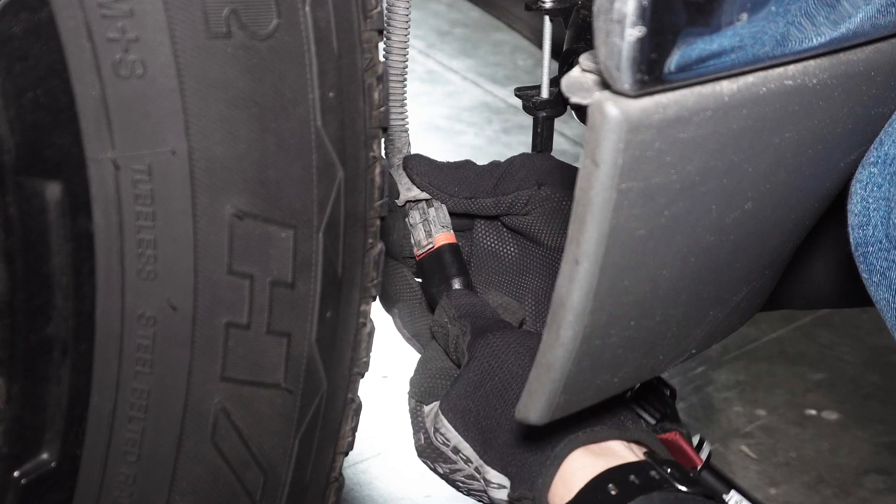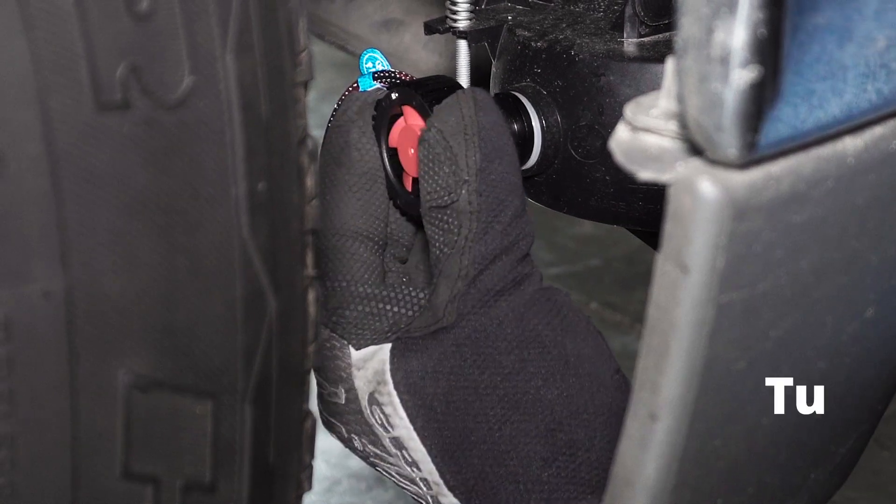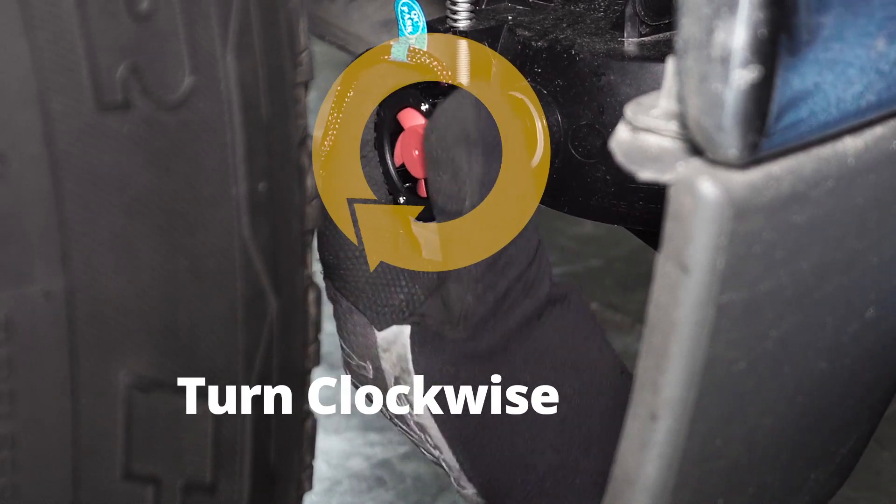First, plug in the LED bulb. For easy installation, line up this tab with this notch. Turn the bulb clockwise to lock it into place.